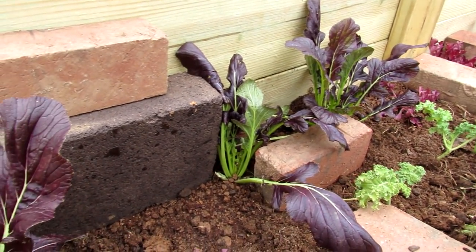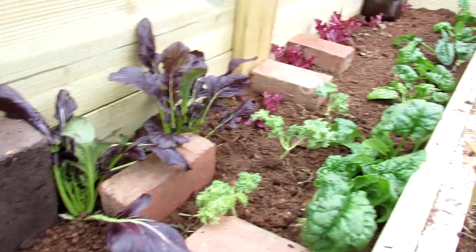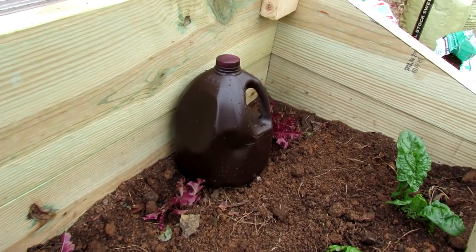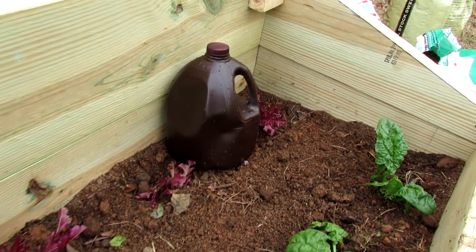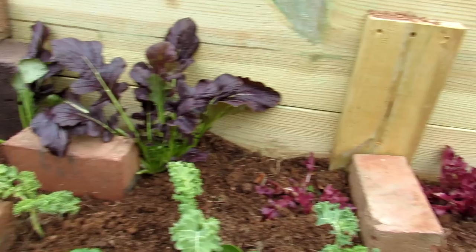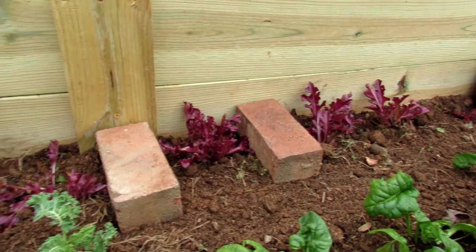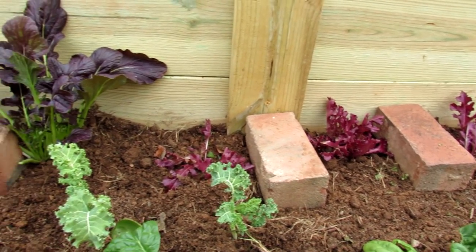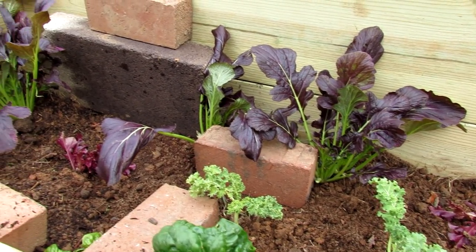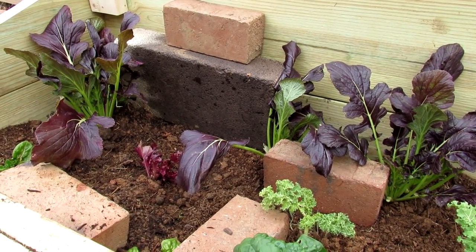I found a cinder block and painted it dark with some brown paint — didn't have any black. That will absorb heat and radiate it back. The milk jug I sprayed with brown paint as well, filled it with water. The whole idea is that bricks, cinder blocks, large stones, and water jugs will absorb heat during the day and slowly radiate it back into the cold frame during the night. A couple of degrees can make all the difference in keeping your cool weather crops alive.